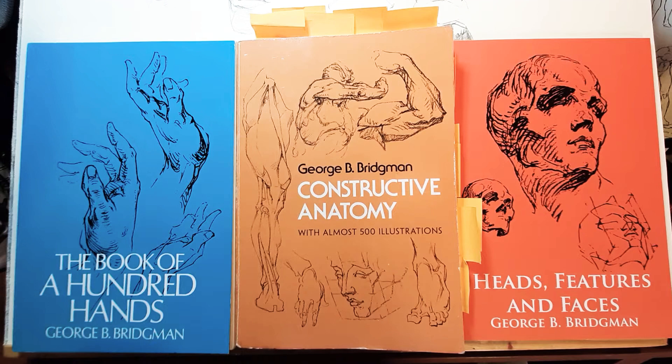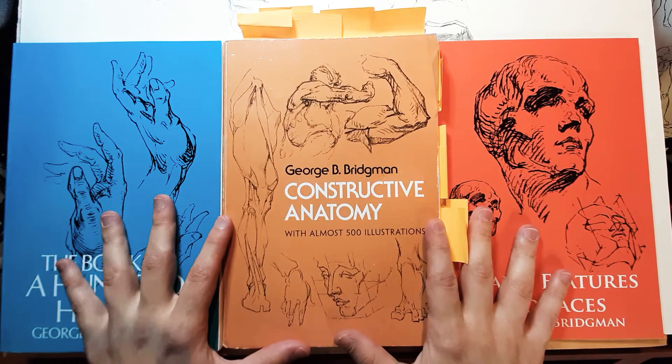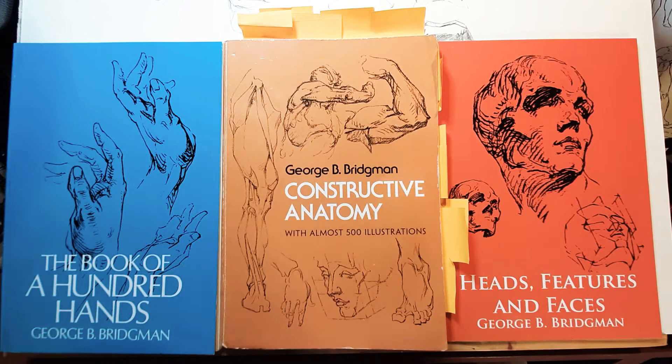He used to teach at the Art Students League in New York, and he was one of the greatest anatomy teachers. I'm going to talk about these three books mainly, and mainly about Constructive Anatomy, which I think is probably his most relevant book, or at least one of the most important ones.